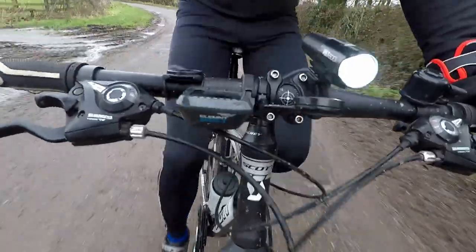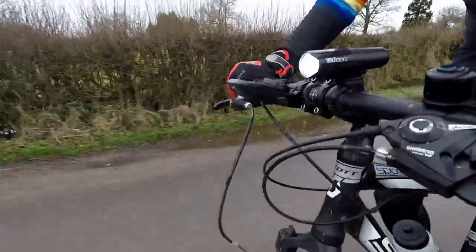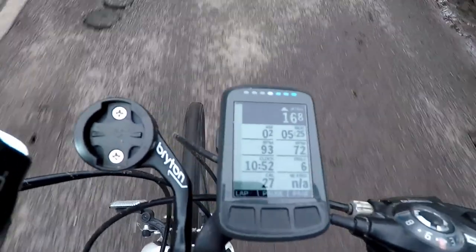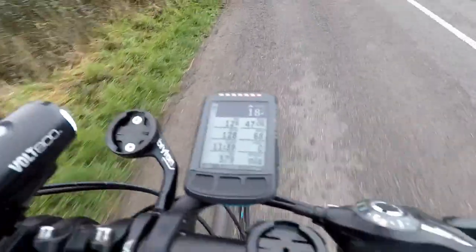I've touched on most of the aspects of the Element Bolt that I use regularly and for the most part I like all of them. In terms of features the Element Bolt has that other bike GPSs don't, I particularly like the LEDs — they work well and integrate really well with other features, including the Garmin Varia.